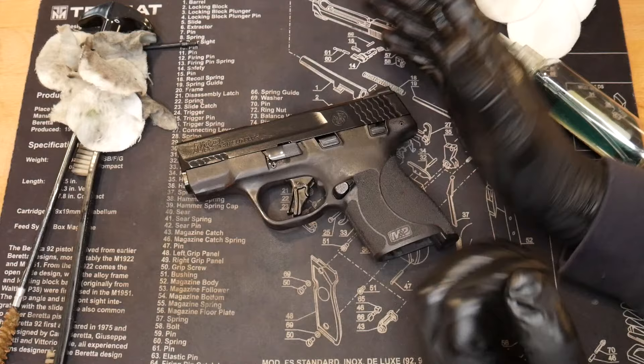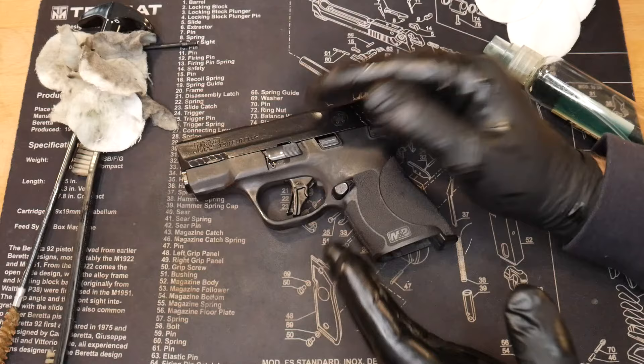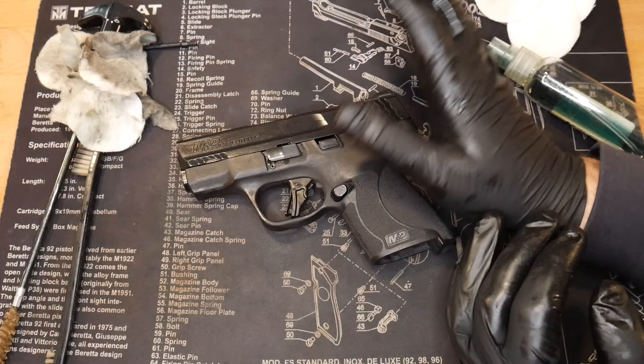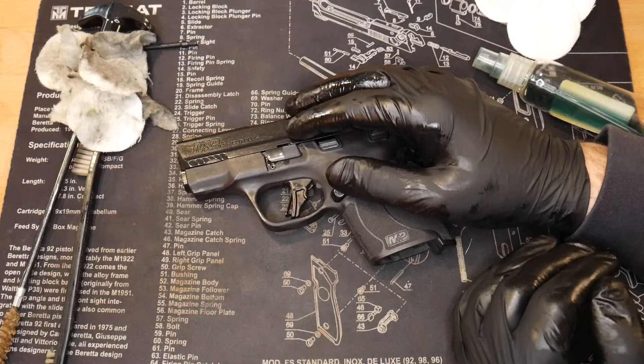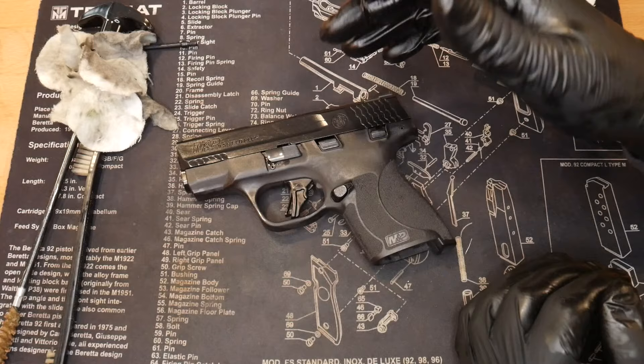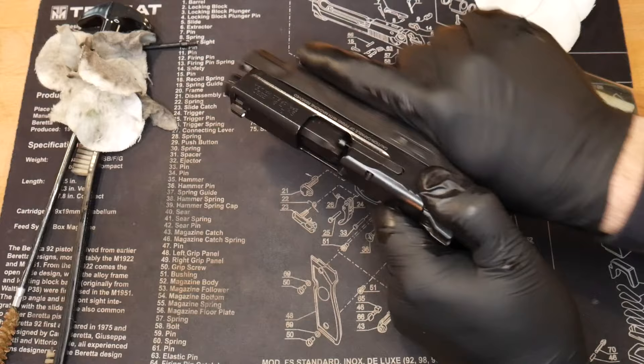Thanks so much for watching. Quick, real easy. If you're a first time gun owner or first time owner of a Shield Plus, this is how it's done, and this is how you can do it with a lot of firearms. I've been doing this for a long time — the same method — no issues with rust, reliability, or anything like that. It's just good to get these cleaned and maintained on a regular basis because they are tools. They will rust and have malfunctions if not kept up well. Hit the comments below with any questions, subscribe, hit that thumbs up, and follow on Instagram and Facebook for the latest deals.